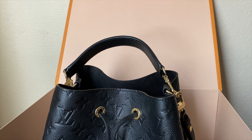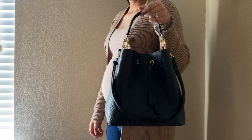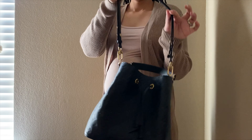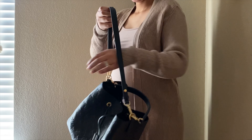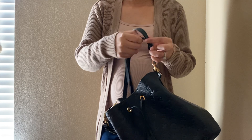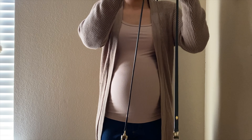Comment down below what y'all think about this one, and I will be doing mod shots as well. Let's see — you can work this way, handheld or arm, shoulder. And you can also wear this one crossbody.